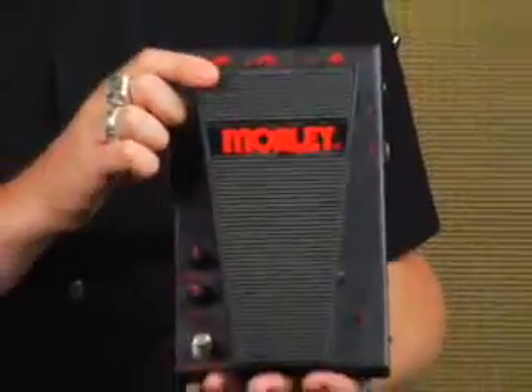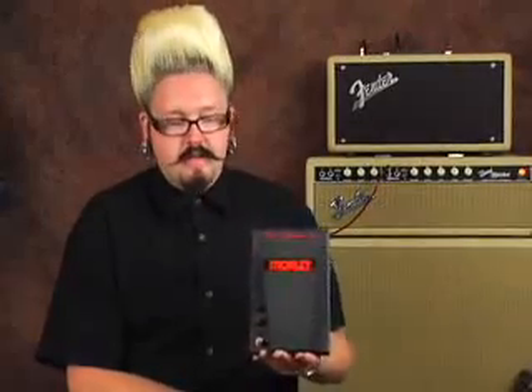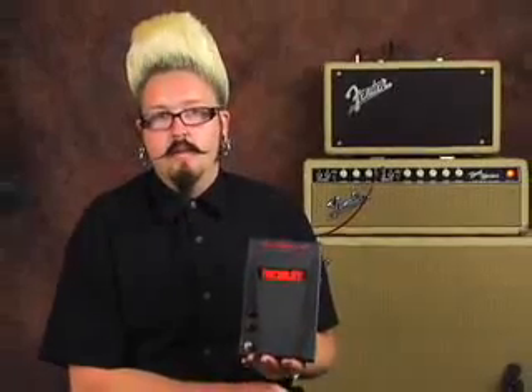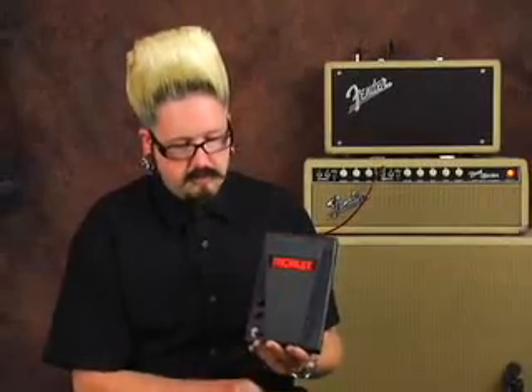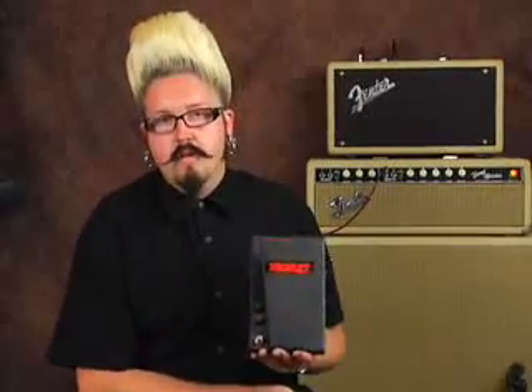I used to play with this a ton and what was great is I could just walk up to it on stage, use it, and walk away and it would turn off. One little feature people don't know is that if you open up the chassis itself you can actually adjust the timing for when it turns on and when it lets go to turn off. The level control is really cool for solos — anything past 5 is going to give you a louder volume while the wah is on, and the minute you turn it off it comes back down to your regular volume. It also works as a great effects boost while the wah wah is on.